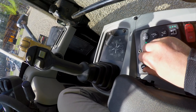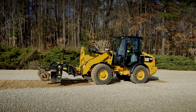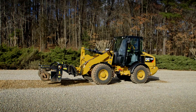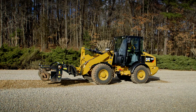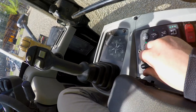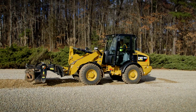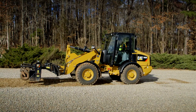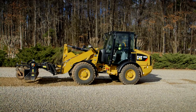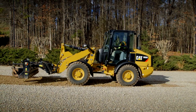Now I'm going to dial that creeper dial up to get the exact speed I want. So if you're using a broom, a power box rake, a cold planer, snow blower, or any type of rotary hydraulic attachment, you can now set your speed to where combined with creep control and continuous flow, all you have to do is steer the machine.